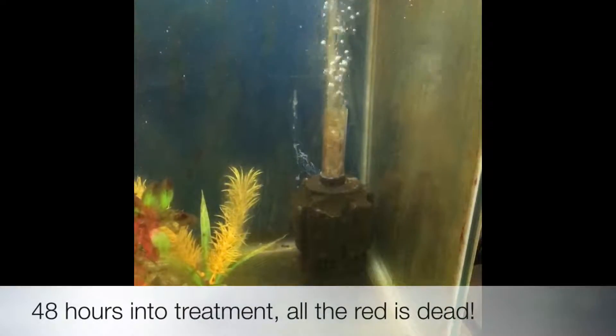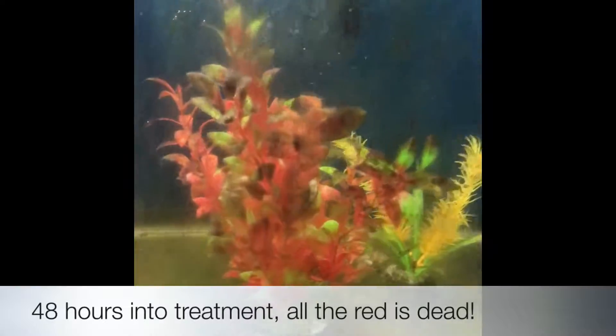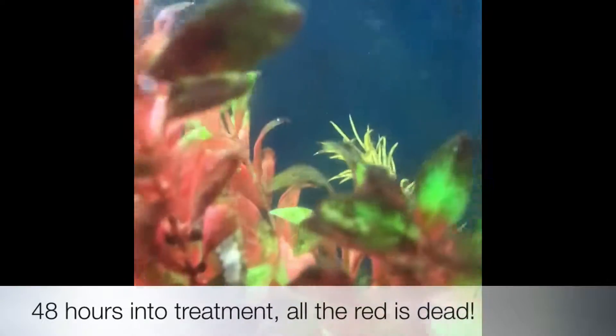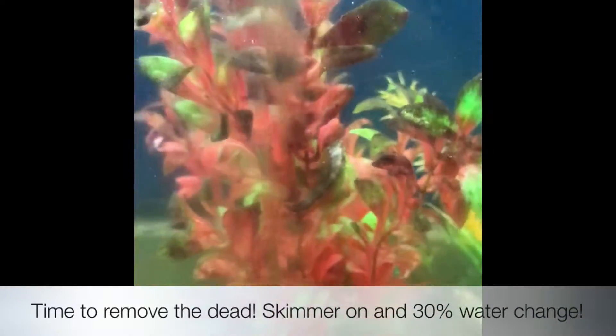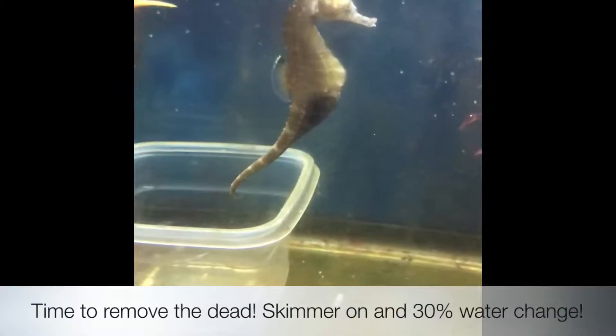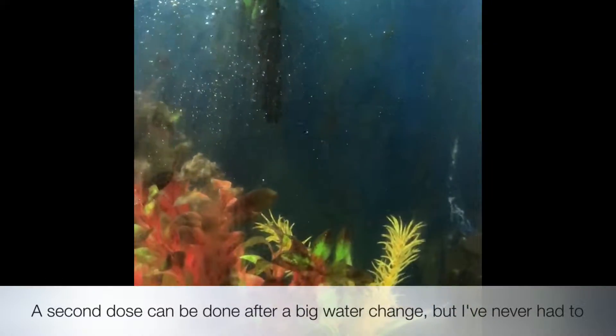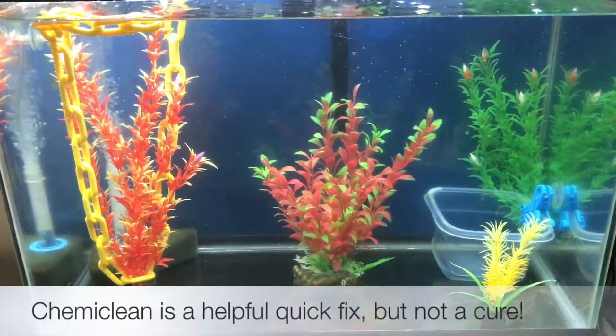48 hours later, as you can see, the red is dead. Anything that was red is either gone or it's turned brown. This is when I'm going to do my 20 to 30 percent water change and scrub all those plants, removing all that dead stuff, and turning on the skimmer. If the cyano was still there, you could do a second 48-hour dose, but I've never needed to.